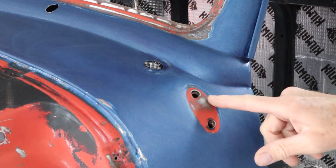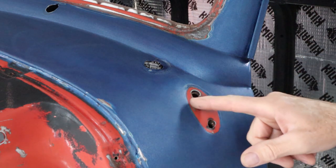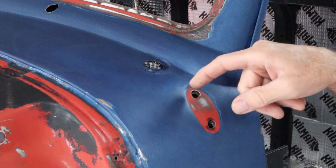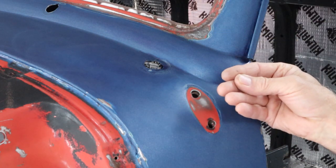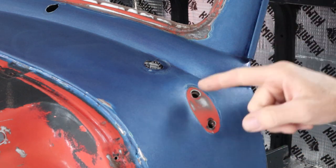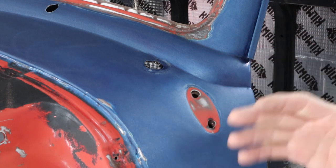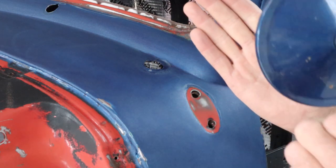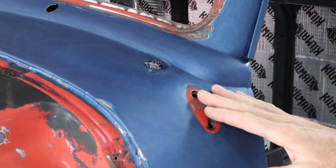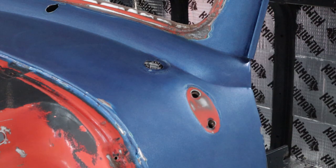If the port-a-power doesn't work out, what we'll end up doing is take a quarter-twenty bolt with a washer on it, push it up from the bottom, put a washer on this side, and tighten a nut to clamp on both of these holes. We'll clamp that inner brace — there's an inner brace in there — clamp that all together tight, then put the slide hammer on there and pull out at the same time. We'll try to pull this back out where it belongs and hopefully pull that inner brace out with it, so when this mirror bolts back up, it's all one piece and secure and doesn't bend it again.